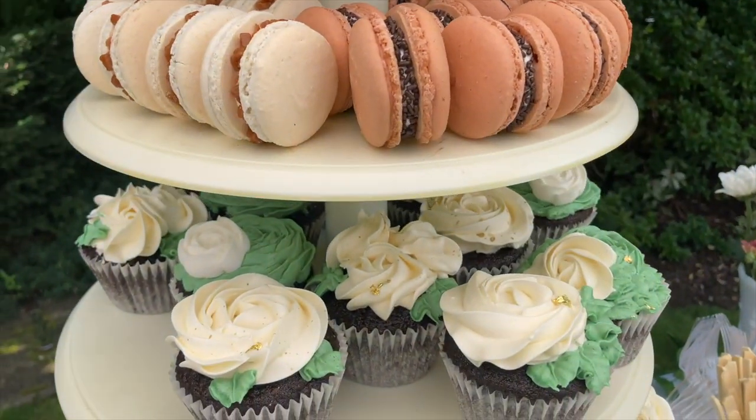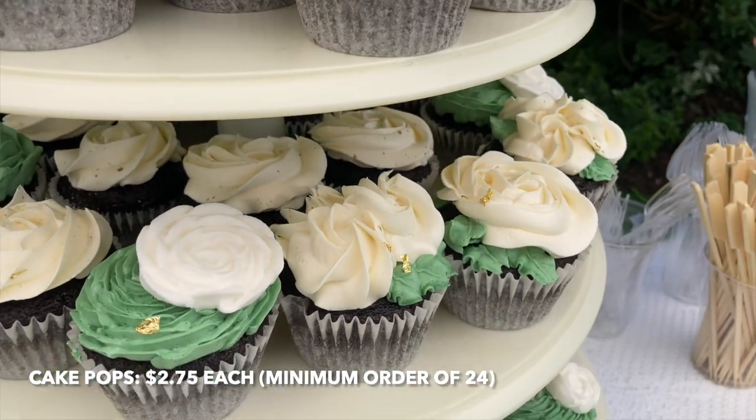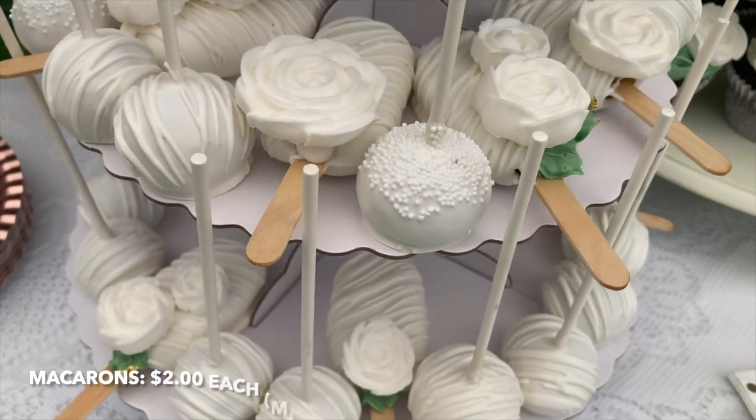I gifted this entire dessert party setup to my friend for her engagement. However, when I was selling things like this, I would charge $75 Canadian for delivery and setup — that's also dependent upon location. Cake pops would be $2.75 each with a minimum order of $24. Cakesicles, $5 each with a minimum order of $12.